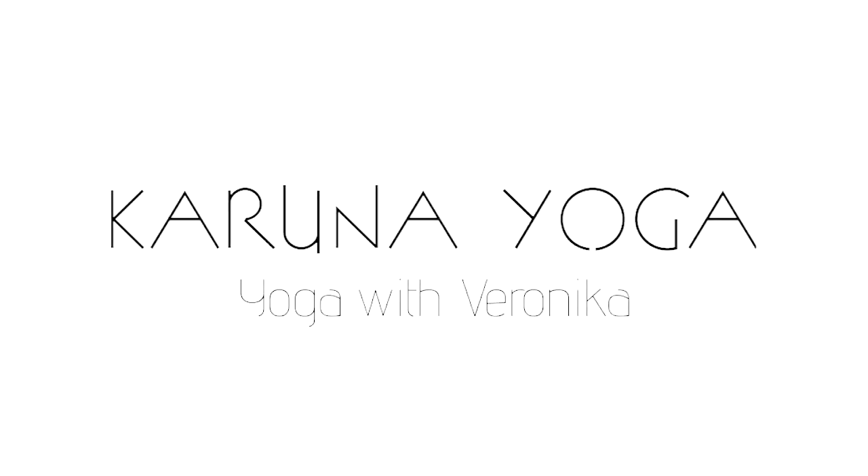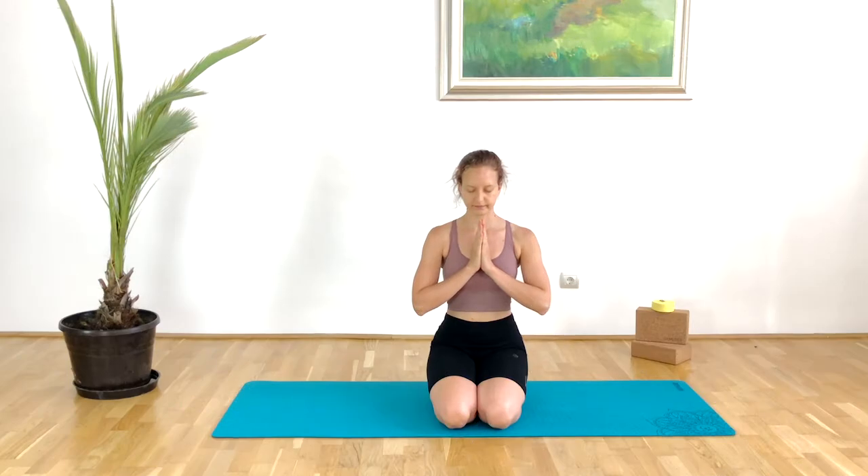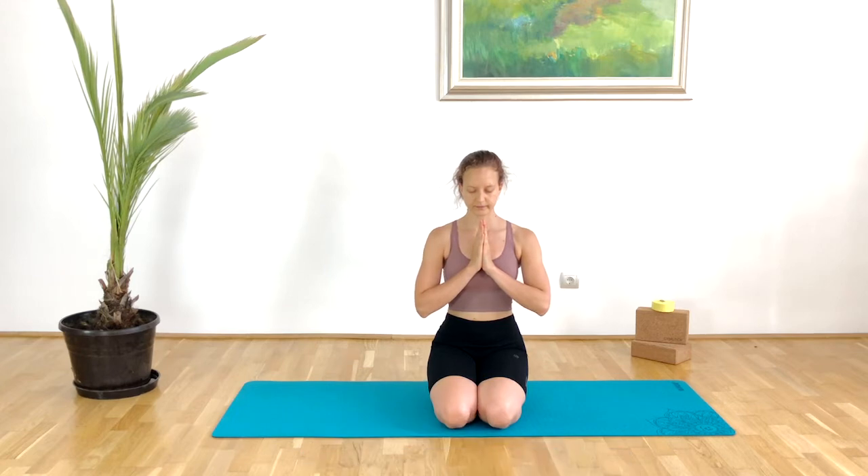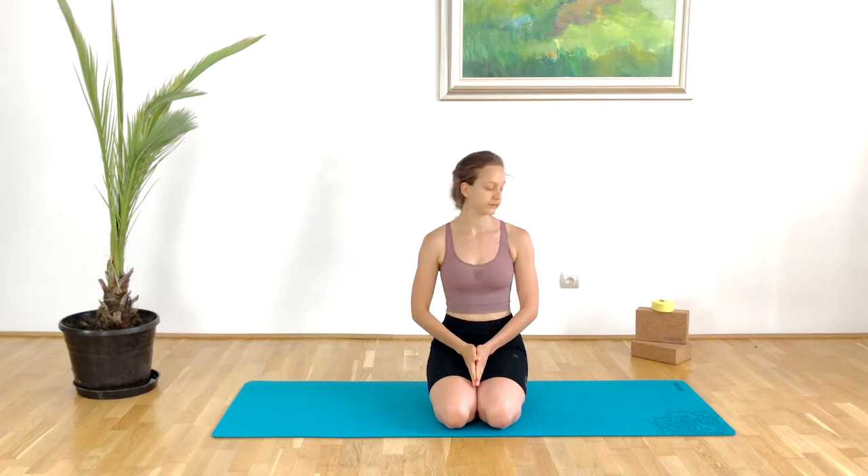Hello beautiful souls and welcome to Corona Yoga. My name is Veronica and today I have a 10 minute core routine for you. I highly advise you before you start exercising to do a warm-up of your choice, or you can do any of my warm-up videos.